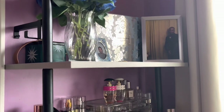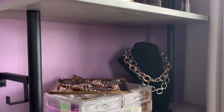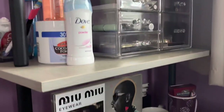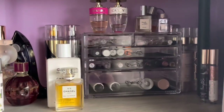Hey, thank you so much for tuning in and welcome back to my channel. Let's get into this vlog — this vlog is going to be so different from my other vlogs because this is me showing you guys what I did with my new Stellar Six Shelf bookcase that I got from Wayfair.